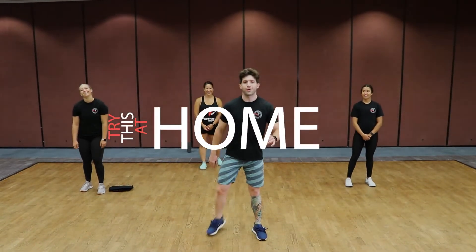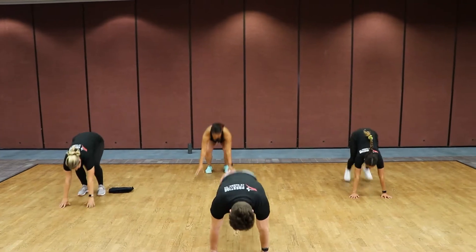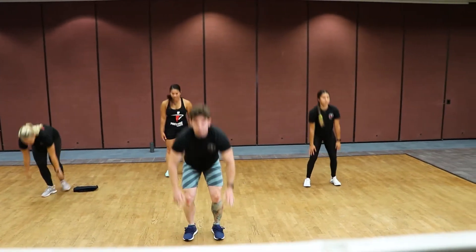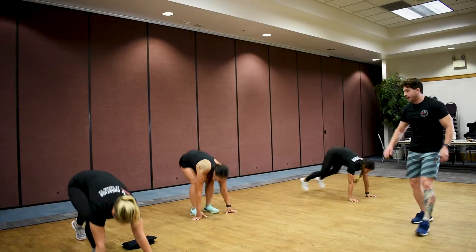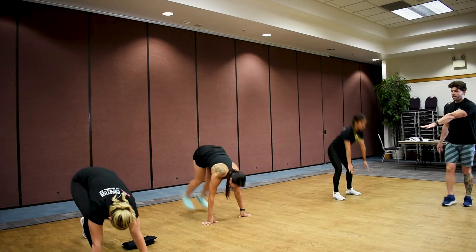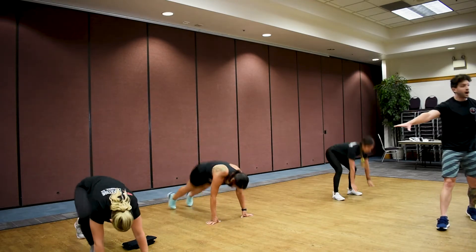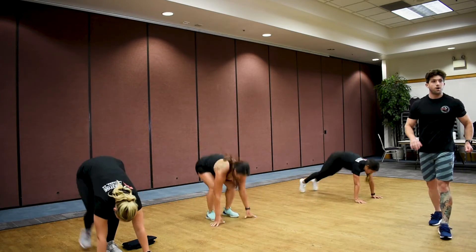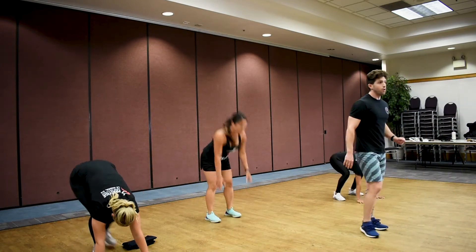Start with the up-downs — in three, two, one, let's go! Kick out, come up, and reset. Kick out, come up, and reset. We've got Yasmin and Tessa over here doing the regular form, and Samantha on the side showing you what the modified version looks like. Keep it going team, three, two, one.